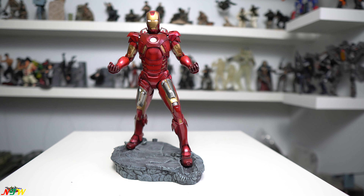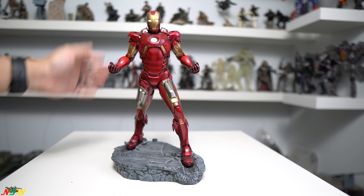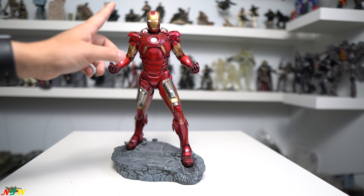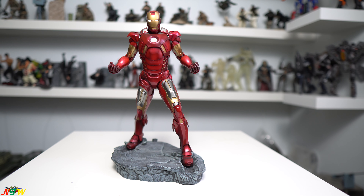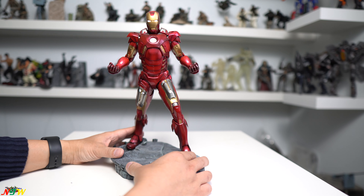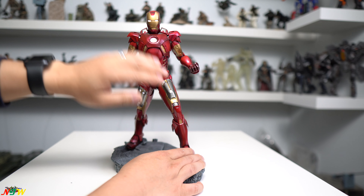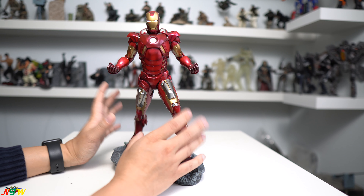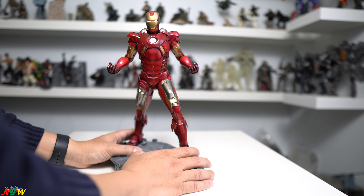Especially the recent one with nano technology — it looks completely different. The old Iron Man Mark 7, with its bulkier shoulder, is one of my favorites because it still looks like a man wearing a metal suit rather than a shirt. You can see the metal armor surrounding the body, with the armor attached rather than just looking flat like a shirt.